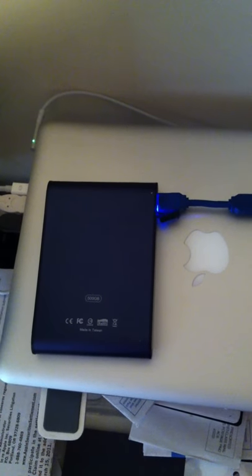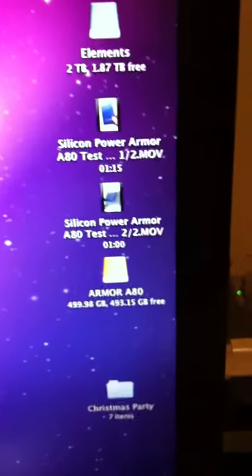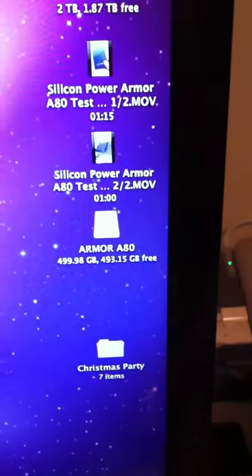Hi again, this is Eugene with Gagagadget.com, continuing on our Silicon Power A80 drop test. I brought the unit back in and hooked it up to the USB cable, attached to my MacBook Pro, and as you can see here, it mounted just fine.